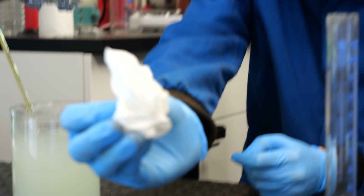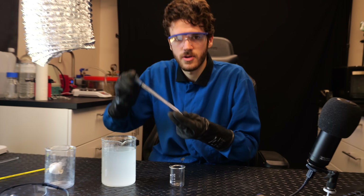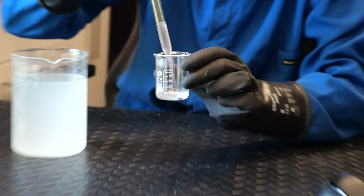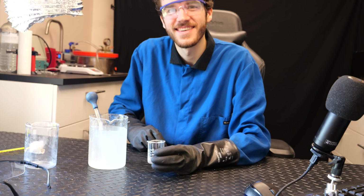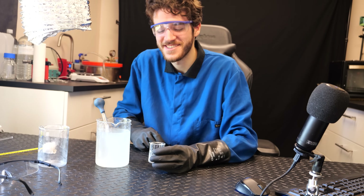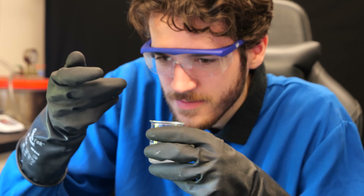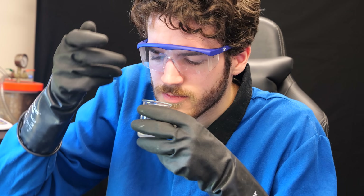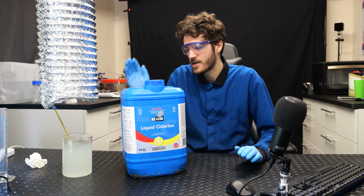Does this smell of chloroform? I think we just barely managed. I'm going to use this glass pipette to take some out and put it in this beaker. It's a little cloudy so it's not pure, but it's good enough. Should I do a smell test? Okay, let's do it. It kind of smells like antifreeze — that was a strong one. Okay, it's definitely chloroform. Now it's just time to scale everything up.